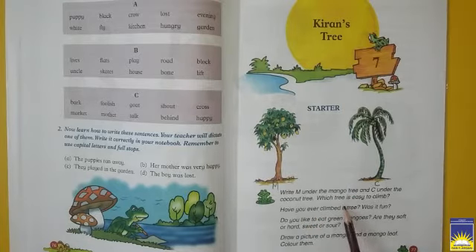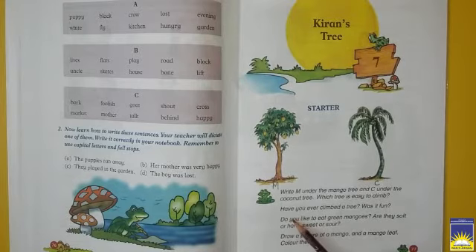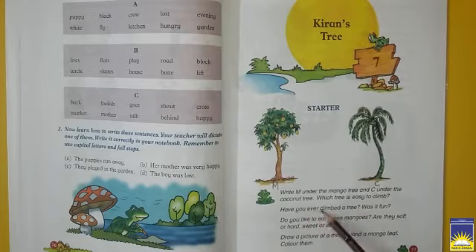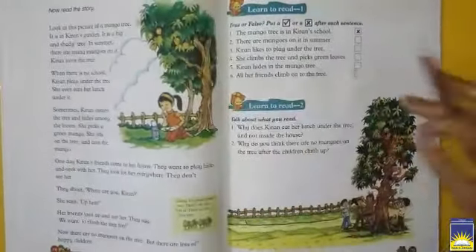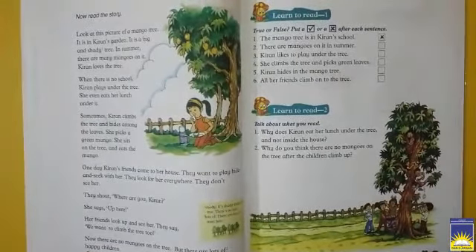Have you ever climbed a tree? Aapne students kabhi darakht pe chadhaa hai, aur aapko maza aaya? Do you like to eat green mangoes? Are they softer, sweeter, or sour? Dekho, mangoes do type ke hote hain: yellow mango aur green mango. Yellow mango toh sab ne khaaye hain. Green mango jo hote hain, usko kairi bolte hain. Woh zara hard hote hain, soft nahi hote, sweet nahi hote — woh zara hard hote hain aur zaiqe mein woh khatte hote hain. Aur mostly unka achaar banta hai. Jho green mango hote hain — kairi bolte hain — uska gharo mein achaar banta hai, bahar se bhi milta hai. Theek hai? Aap draw a picture of a mango and a mango leaf and color them — yellow unki mango par, aur green unki leaf par.